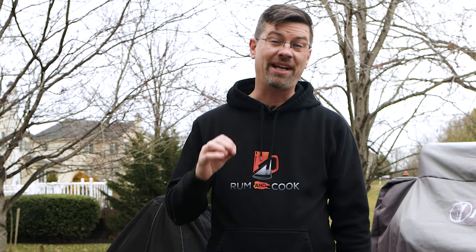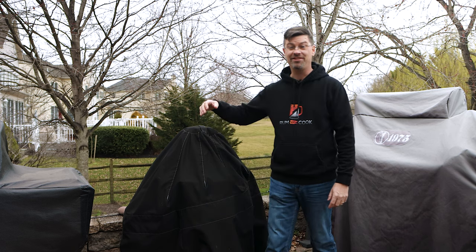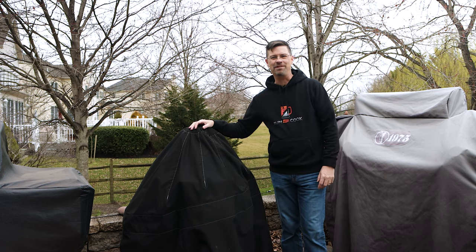Today I'm going to show you something brand new from Kamado Joe that is so top secret, even I didn't know what it was until yesterday. Let's get into it.